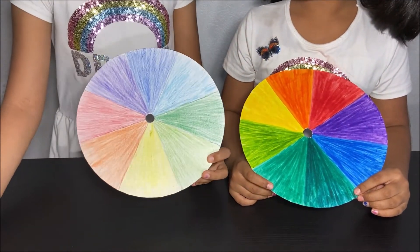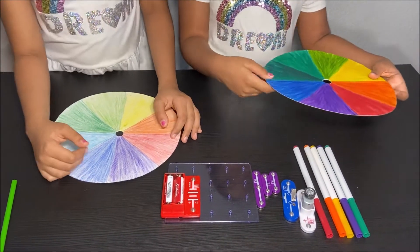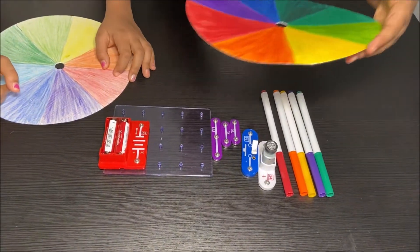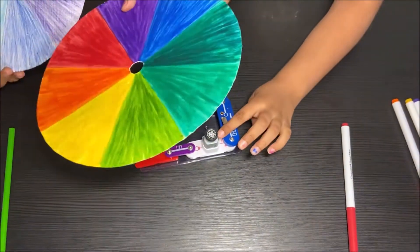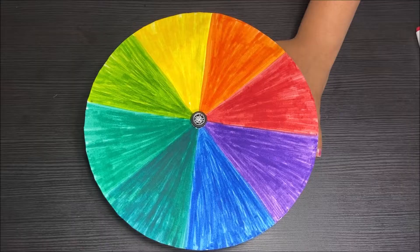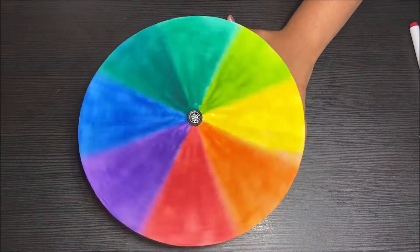I am using pencils to color my color wheel. Now we're going to make a circuit so we could make our color wheel spin. We made our circuit, and I'm going to put my color wheel on this wheel. Now I'm going to press the switch to make the color wheel spin. I'm so excited!